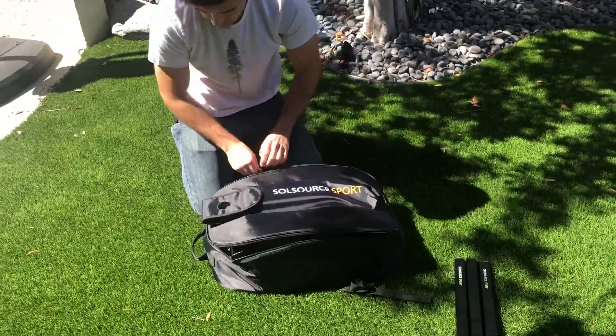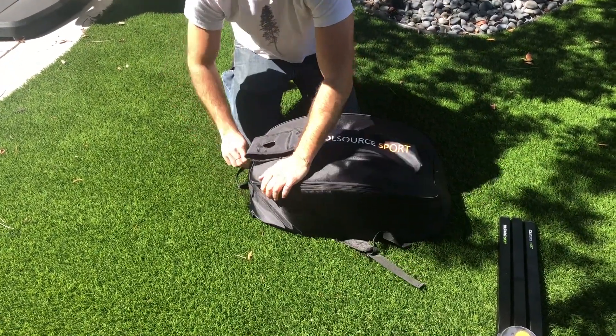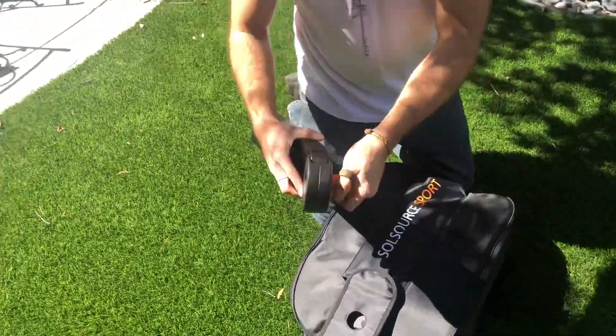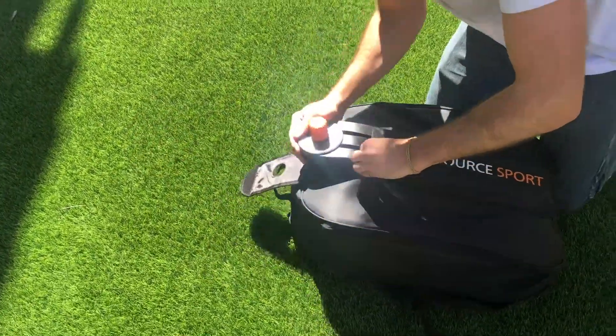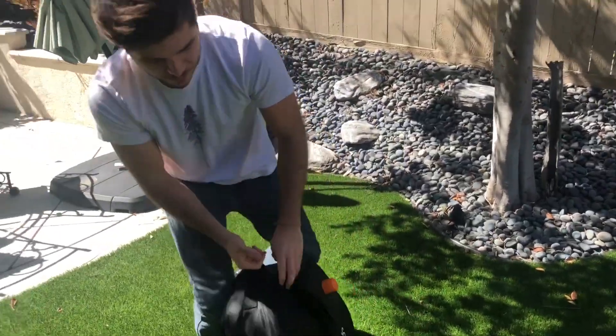Zip it all up and you're good to go. The last piece is going to be our stand and that's going to go on the back side of the backpack. And that's all there is to it.